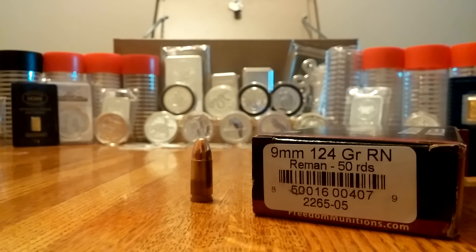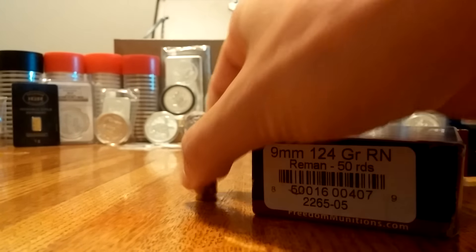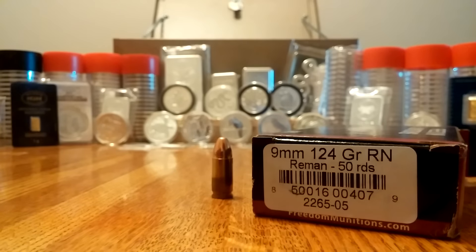This is from Freedom Munitions. If you are not familiar with Freedom Munitions and you like to stack this particular variety of precious metals, I highly suggest you check them out at freedommunitions.com because they have the best prices I've seen anywhere — they beat retail, they beat online. This particular variety of 9mm is going for 19 cents apiece. 19 cents apiece! You cannot get any other precious metal for that.